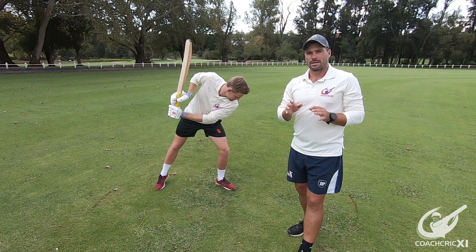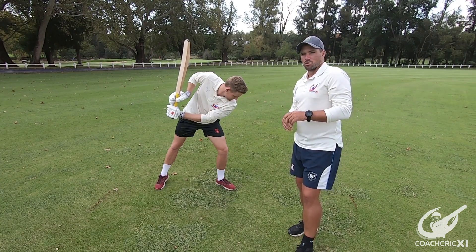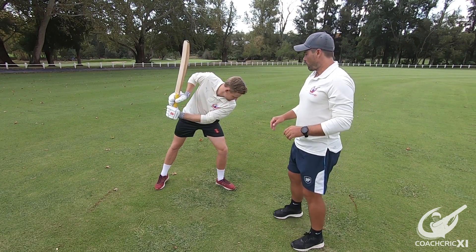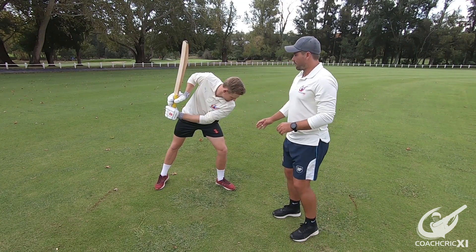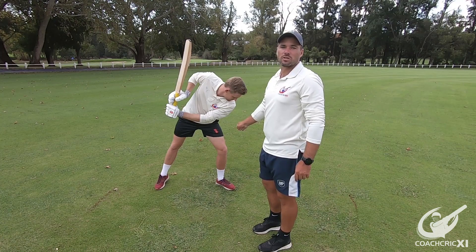The last aspect we will be looking at is making sure that there is good shoulder rotation and a good swing through the ball. What we first need is a good shoulder dip. If I draw a line from here, you can see that the shoulders are pointing towards where the contact point should be.